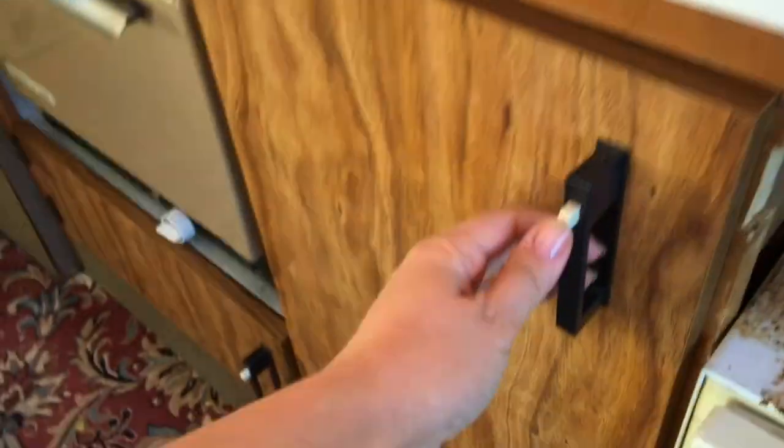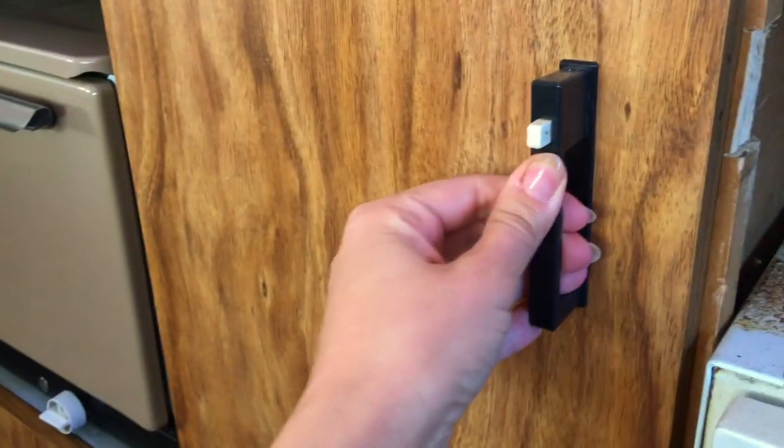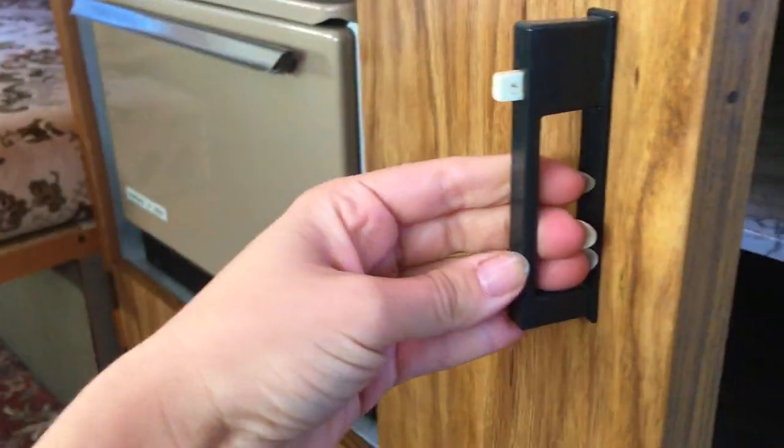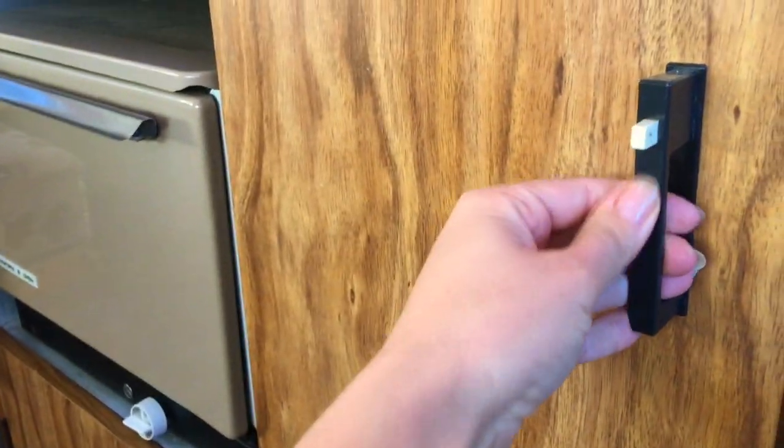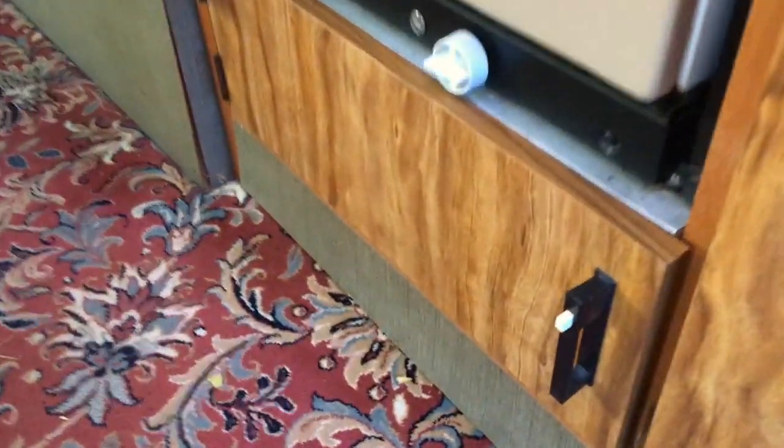I love it. I love these little push buttons — look at this, how stylish is that? I love them. A proper 70s plastic going on there. That's the pump for the sink. I can't get over these handles, they're fantastic.